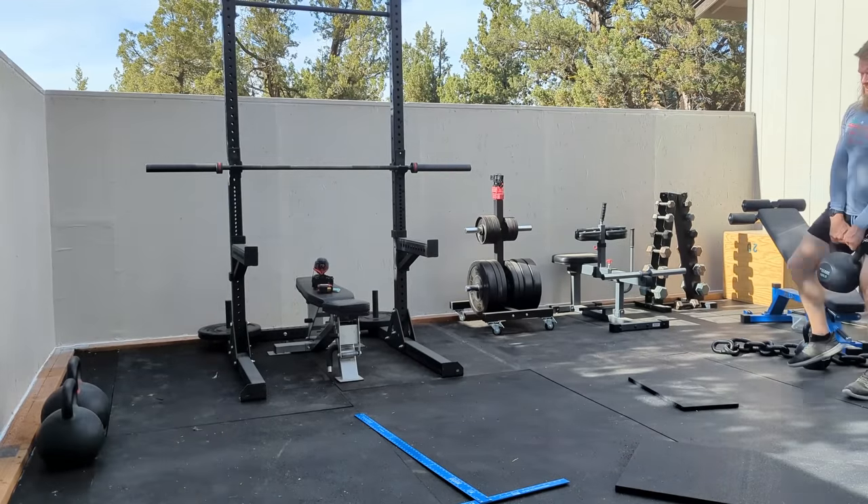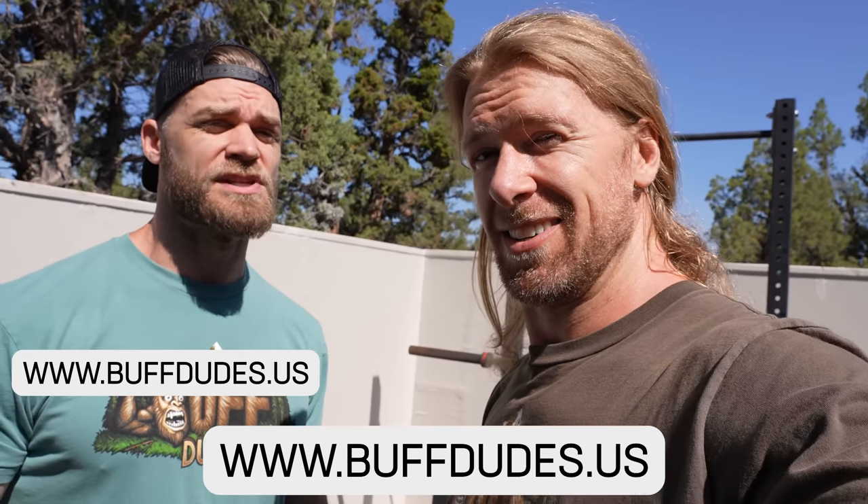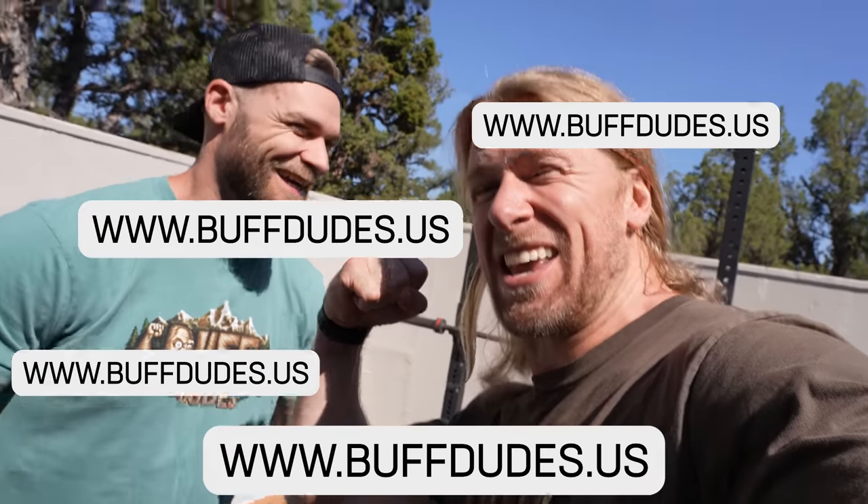We're gonna be getting this workout in our new Buff Dudes Bigfoot t-shirt — he was in fact a buff dude, hell yeah he was! Two colors, grab them at www.buffdudes.us.